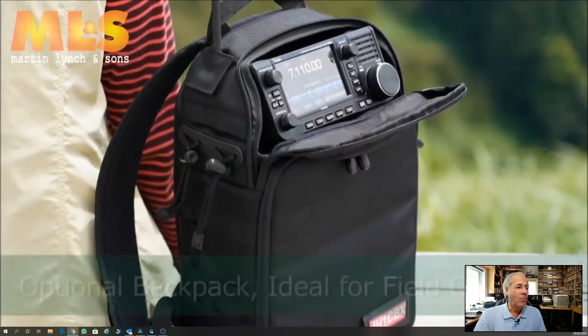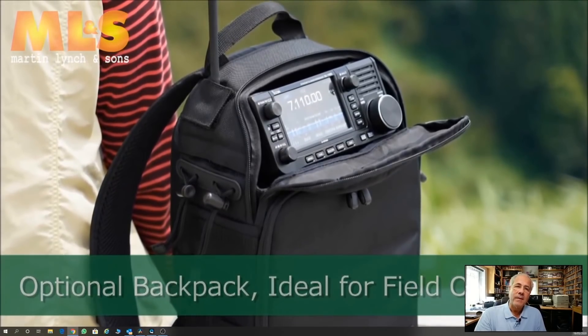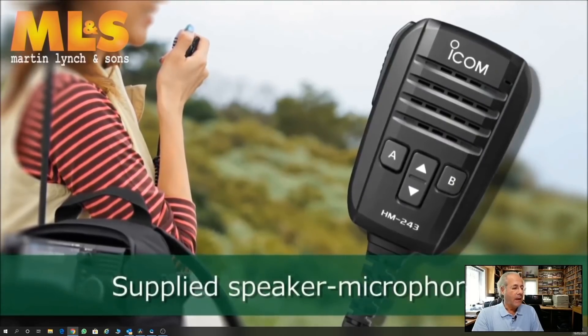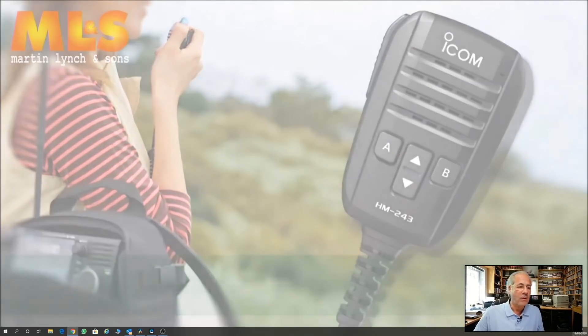ICOM UK will be releasing that optional backpack from the factory. We haven't got a price yet, but that will be added to the list of goodies as optional accessories. There's the supplied microphone, as you can see, with probably all the buttons and everything else.